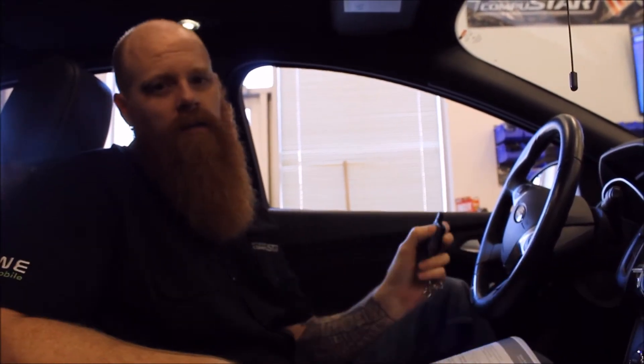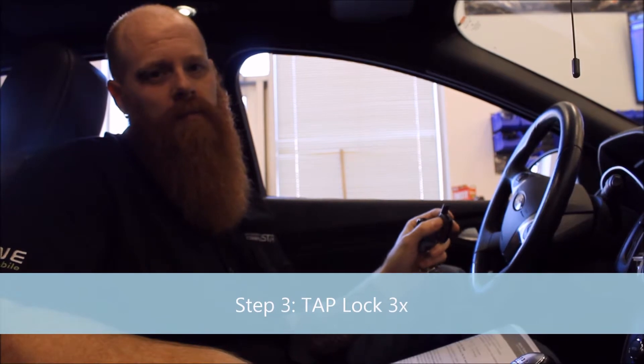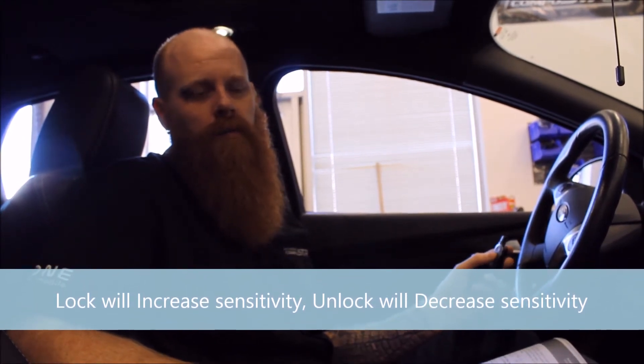Hold your foot on the brake. Using any First Tech remote, you're going to hit lock once, lock twice, lock three times, and the brain should flash the parking lights twice. It'll indicate the level of sensitivity. We're actually going to go down one because it's a little too sensitive. Now it'll reconfirm the level with the number of parking light flashes. Once we've set our level, that's the pre-warn.